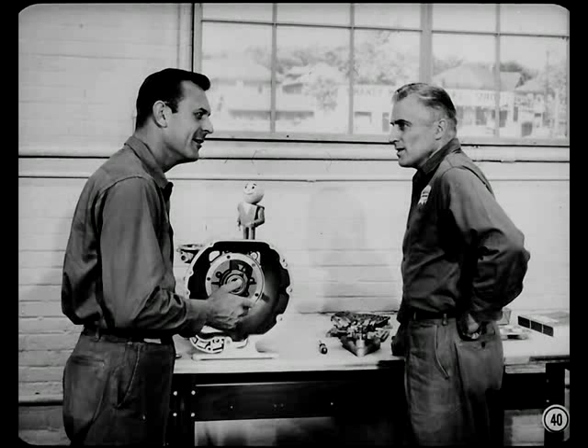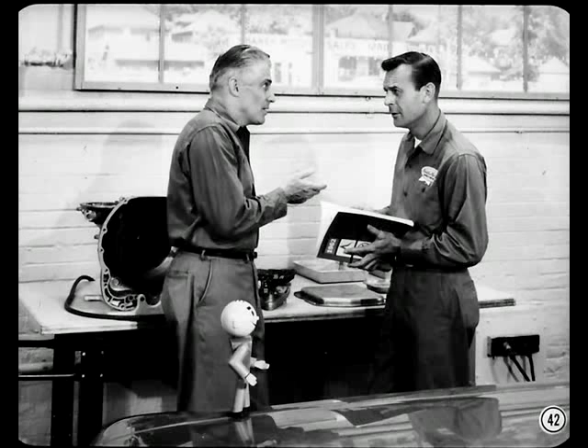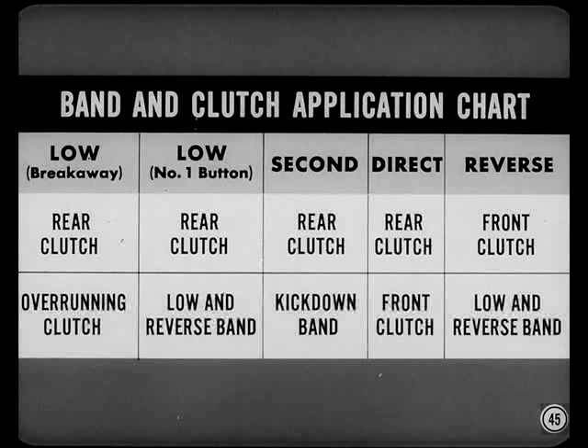After you've driven the car to duplicate the trouble the owner's complaining about, what's the next step? How do you find out which clutch or band isn't working right? A Torque-Flight transmission is basically just a mechanical planetary gearbox shifted hydraulically by applying clutches and bands. When road testing, try to remember which clutches or bands should be applied for each push-button position or gear ratio. There are two bands, two friction clutches, and one overrunning clutch. Just think about those — don't worry about planetary gears; they don't cause shift problems. This simplified chart in the reference book will help; it tells you what should be applied for each gear.